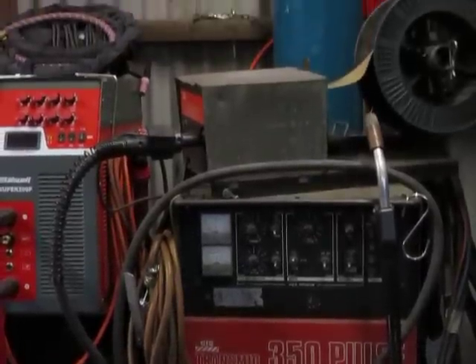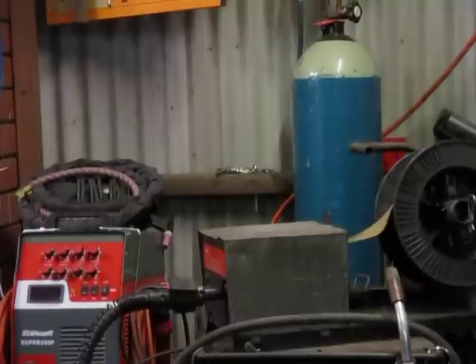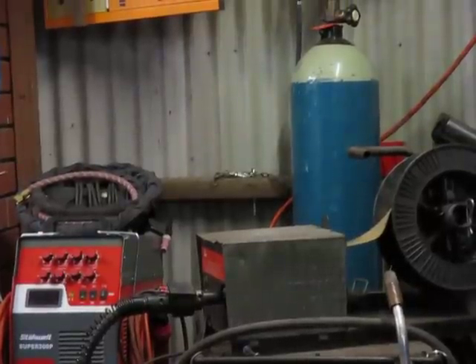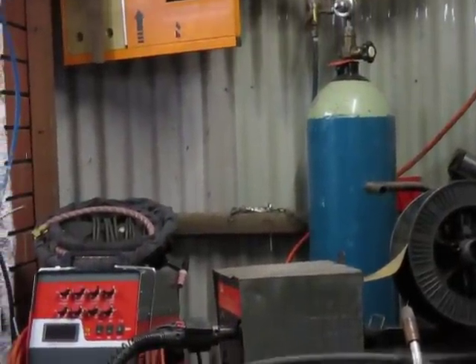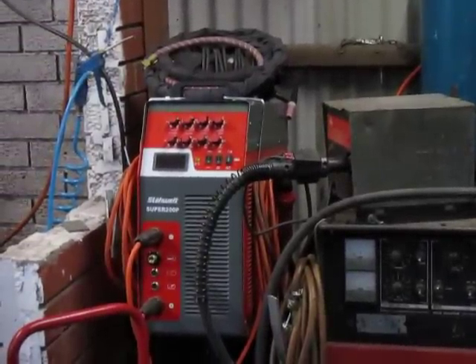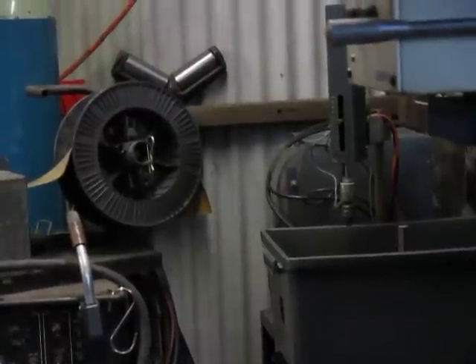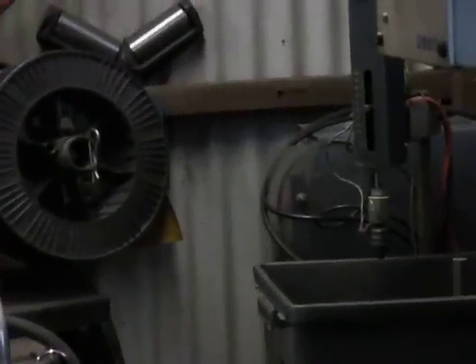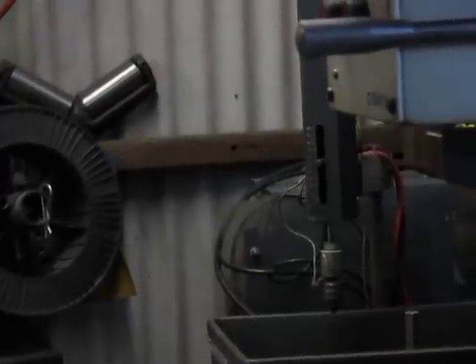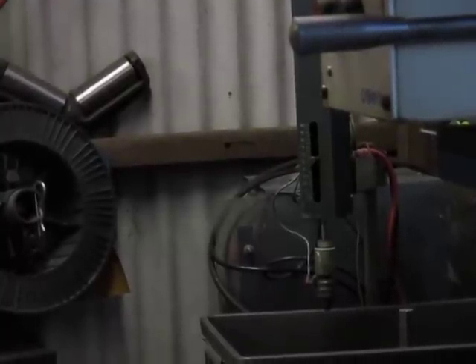We've got a bottle of Argo Shield as they call it, which is a large D bottle of argon mixed with CO2. And there's a baby bottle behind the TIG welder of pure argon. Then over to the side beside the big welder, that'll be another day that we'll concentrate on the EDM, the spark eroder.